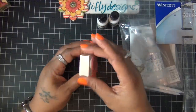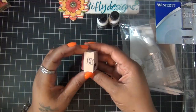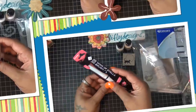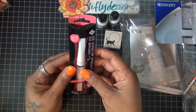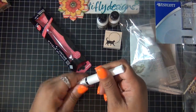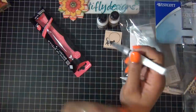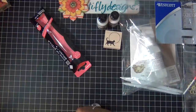I also got this little stamp — I thought it looked bigger online but when it came it's a tiny little thing. It's cute though. And I got the Wink of Stella Clear Glitter marker and I can't wait to try it — everyone is raving about it on YouTube.